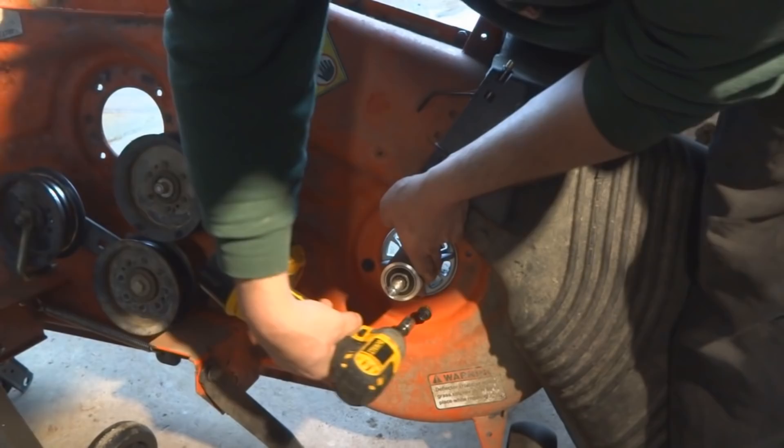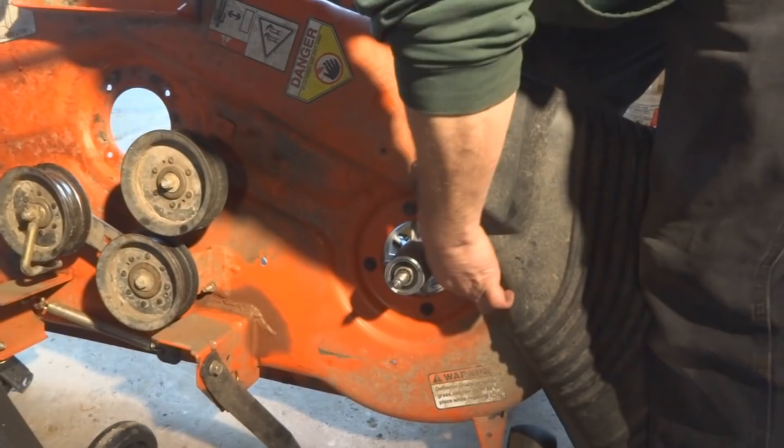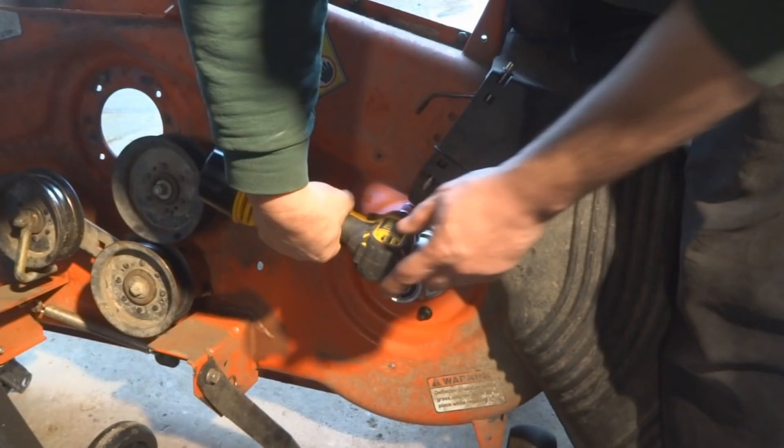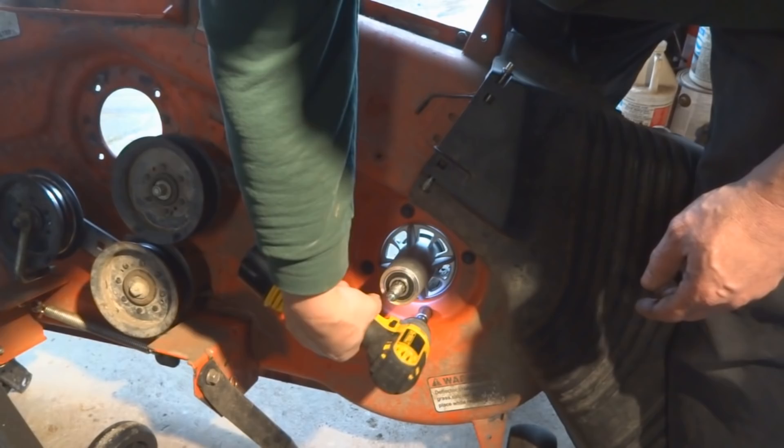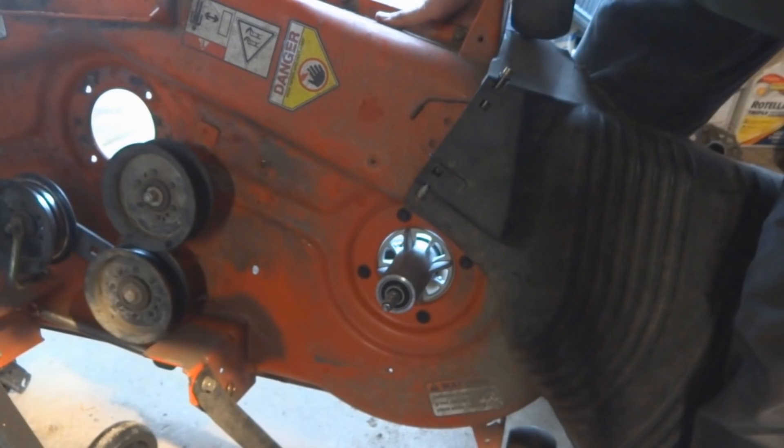Get the bolts started, then once all four are started, snug them up — but not too tight, because remember that's aluminum and you don't want to strip it out. Then we'll do that for the other two spindles and go put the blades on.